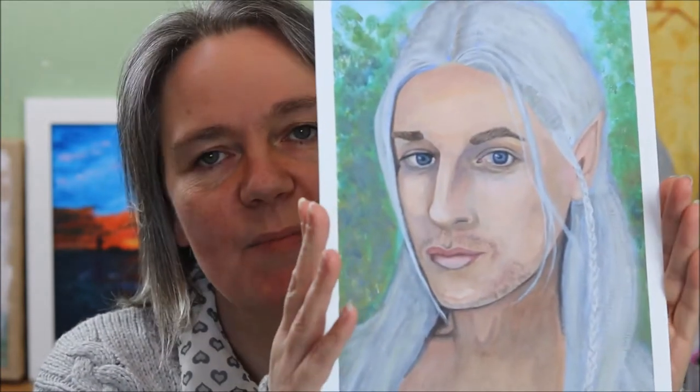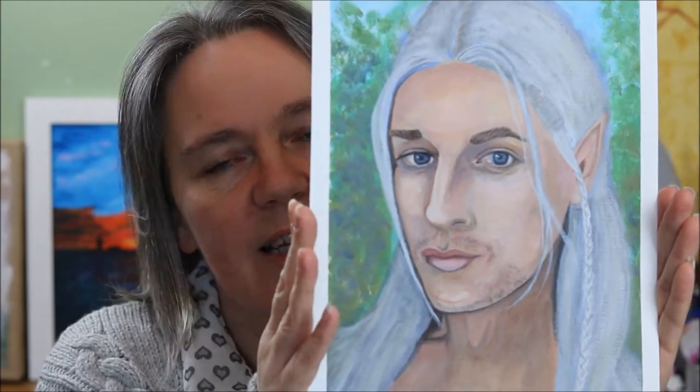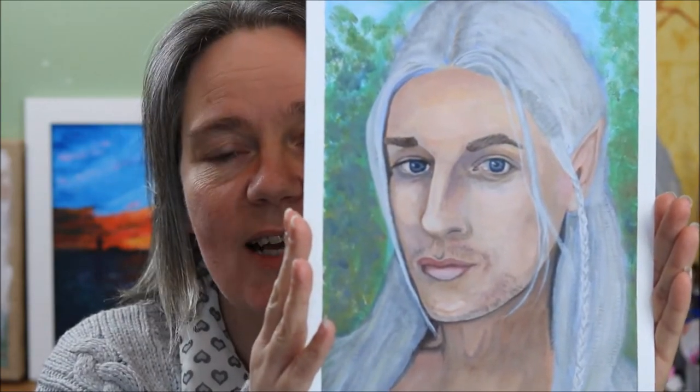Hi there, thanks for joining me. Today I'm sharing a time-lapse process video of this acrylic painting of Ian Henscher as an elf. I'm Tania from Tartan Taz Creates. Let's get started.